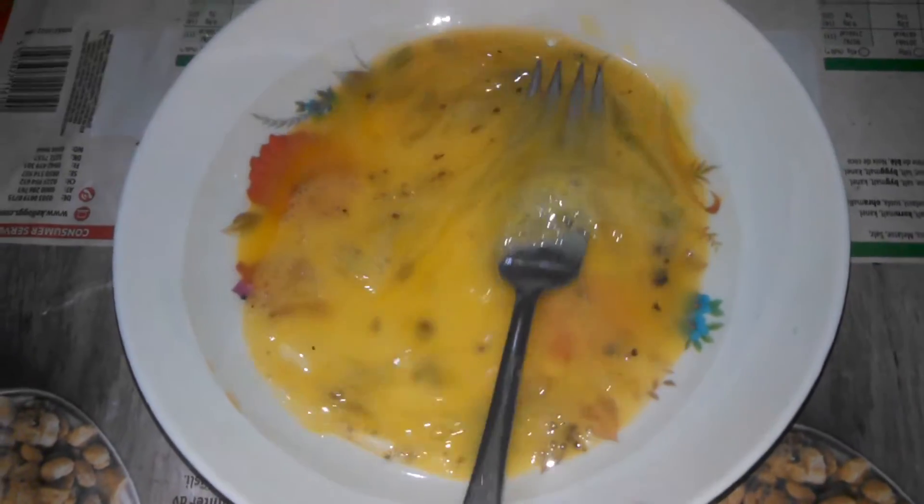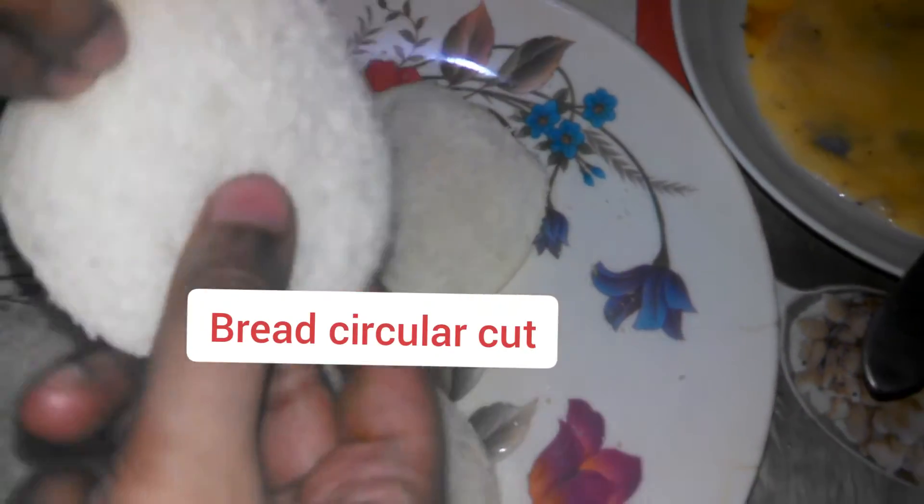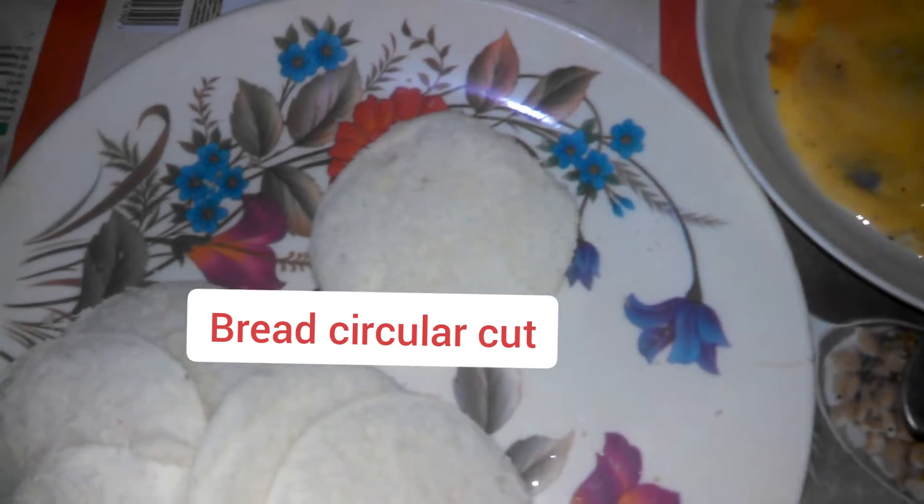Now I will show you how to make a bread and cut it in a circle shape. Now I will keep my filling in this way.